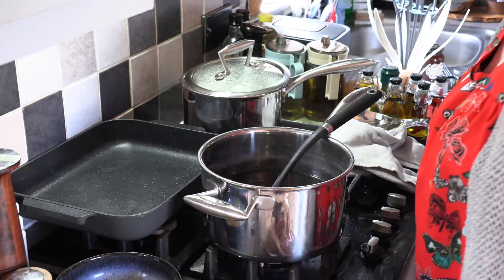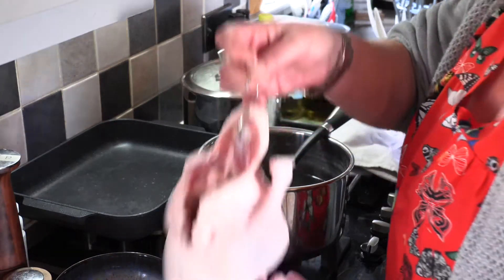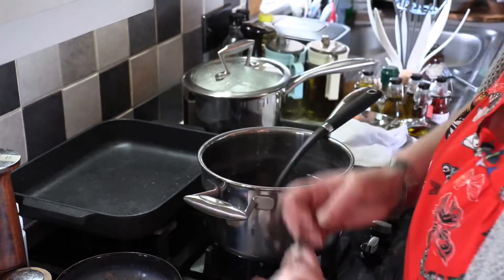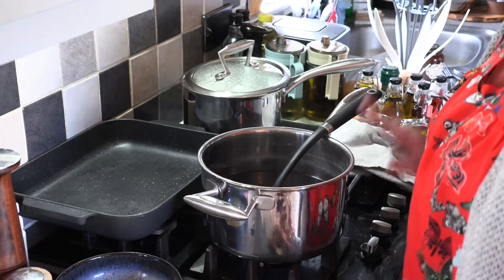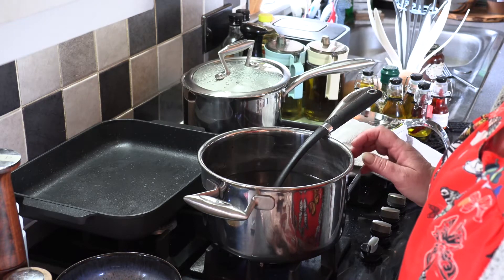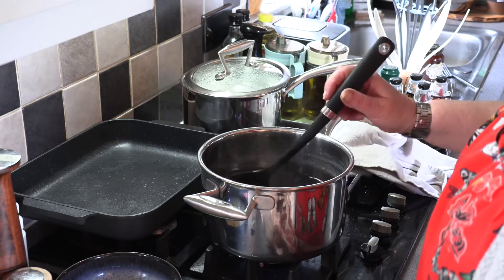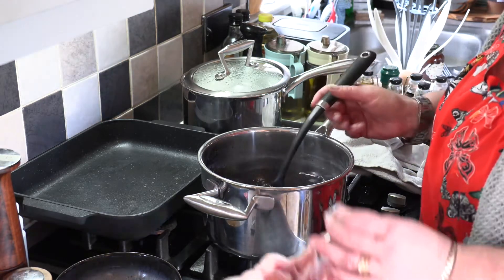Hi guys, so what we're going to make today is a Peking duck. I've got a beautiful whole Gressingham duck here, and in a large saucepan all there is is 1.2 litres of water and 150ml of Chinese black rice vinegar. I've just brought that to the boil, and then all I have to do is just go over the duck on the outside of the skin.